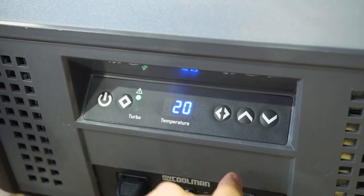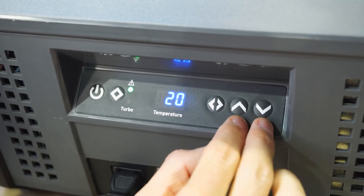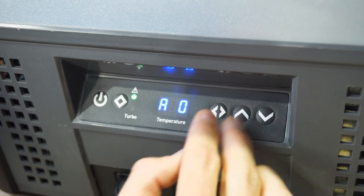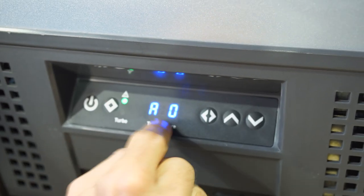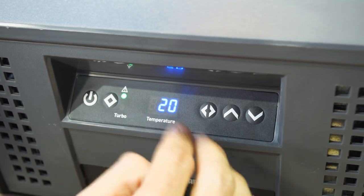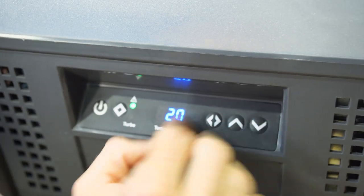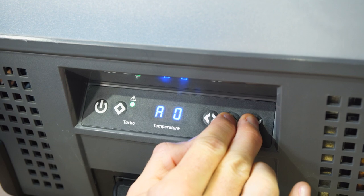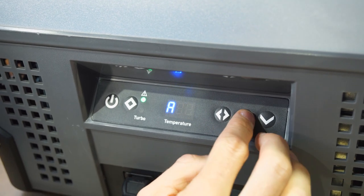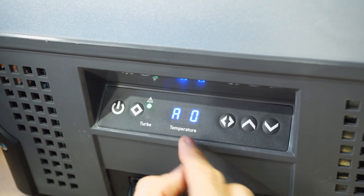The last setting isn't advertised in the manual, but there is a factory reset and temperature calibration mode. Holding down these two buttons takes you to an offset setting — factory preset to zero — meaning the temperature gauge is accurate to what's inside the fridge. If you ever find it's out by a couple of degrees compared to a thermometer inside, you can hold down and adjust the offset to bring it in line.